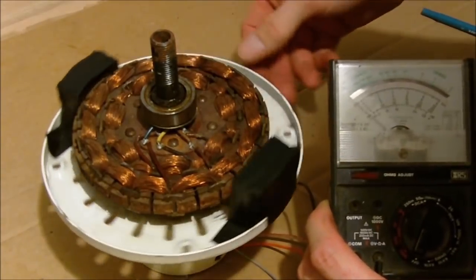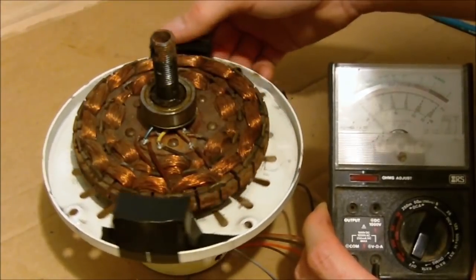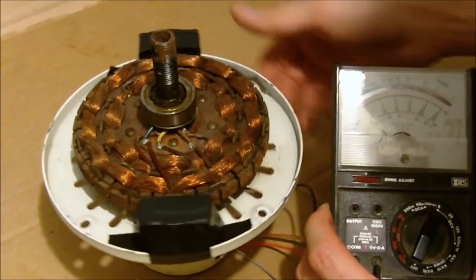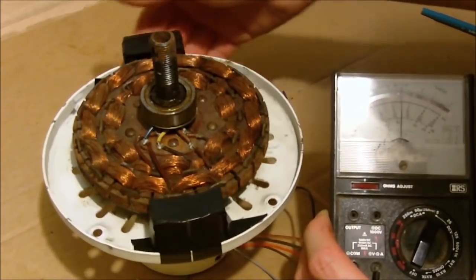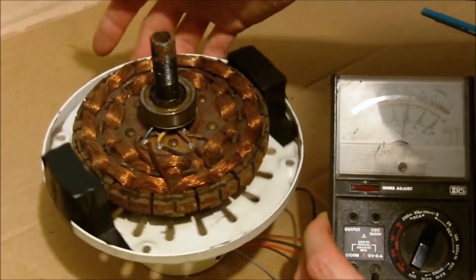I'll just spin it lightly so you can see the needle jumping up and down. Every time it induces a coil, there's a positive and a negative voltage being produced — so we have our alternating current. As I turn this, alternating current is being produced, and you can see it doesn't take much to have the needle jump around.